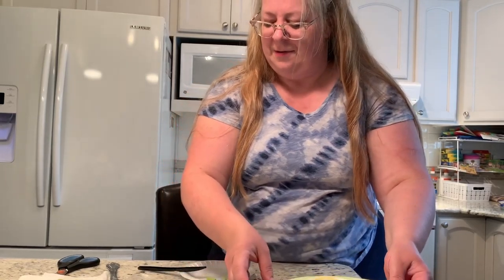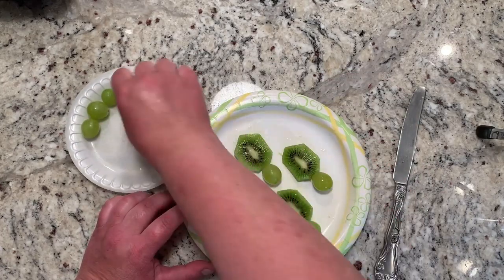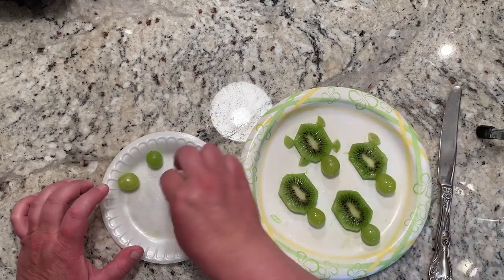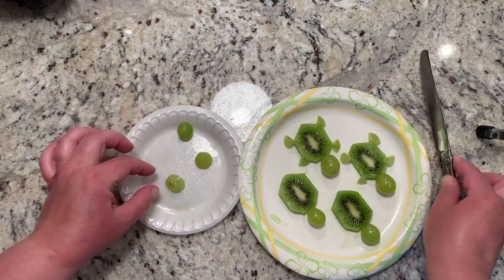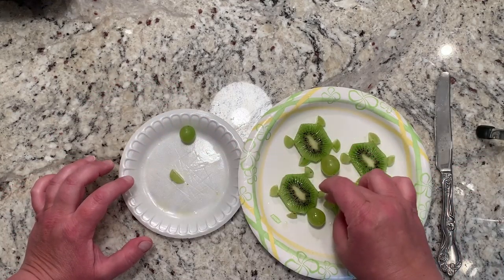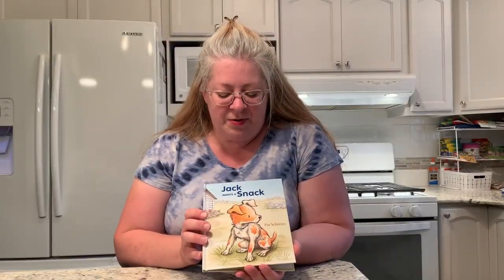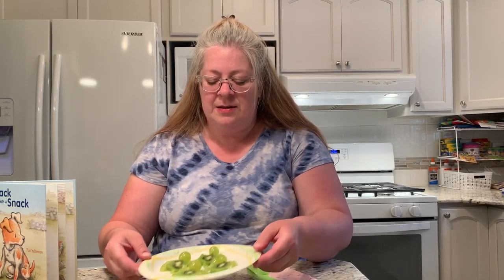This is a little bit hard to hold because my grapes want to move around, but this is the kiwi turtle. I'm going to go ahead and show you another view of how you can put them together. I hope everyone enjoyed the story 'Jack Wants a Snack' and the two crafts we made today — the paper plate watermelon slice and the kiwi fruit and grape turtles. I hope everyone has a great rest of the afternoon. I miss you all very much and I hope that we'll see each other again soon at the library. Everyone have a great afternoon, bye!